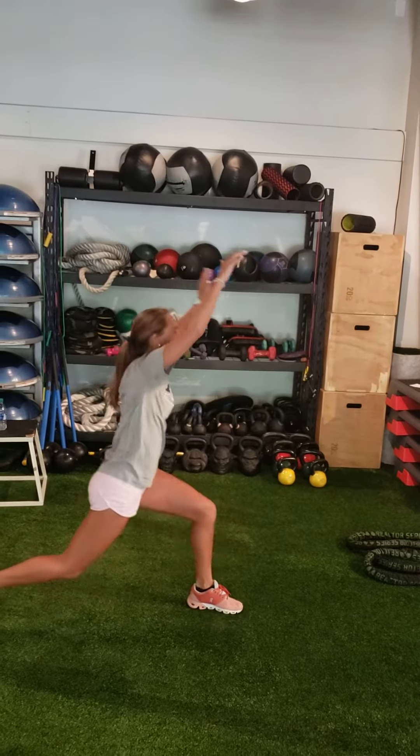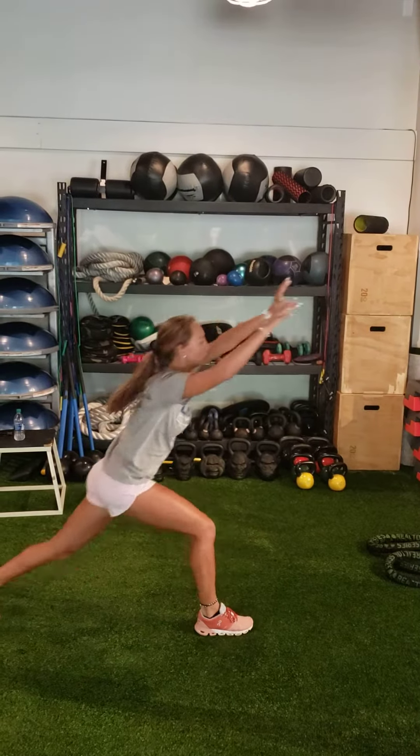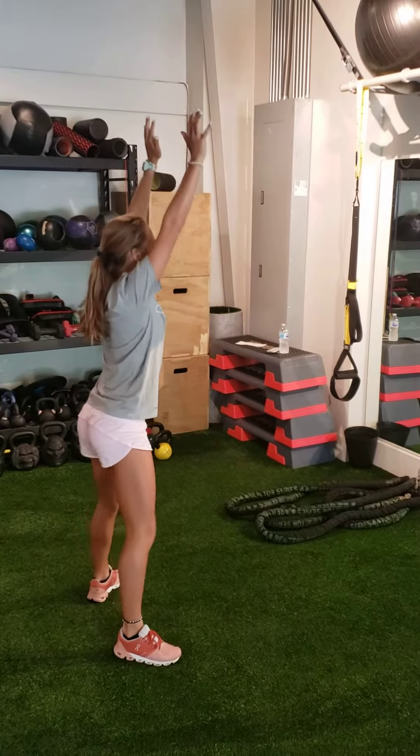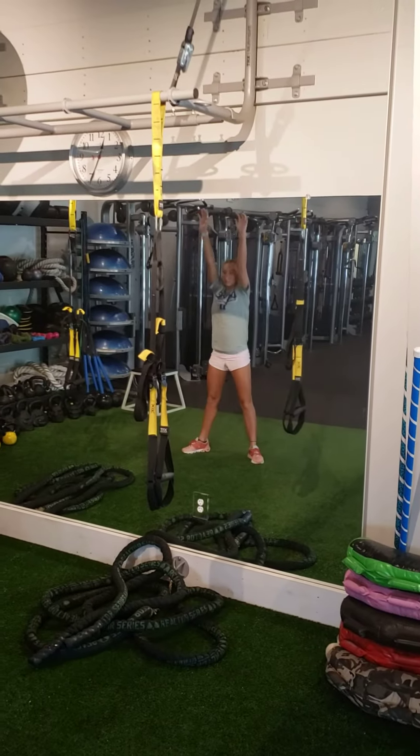Reverse lunge reach, alternating sides for one minute. Overhead squats, really reaching at the top, for one minute.